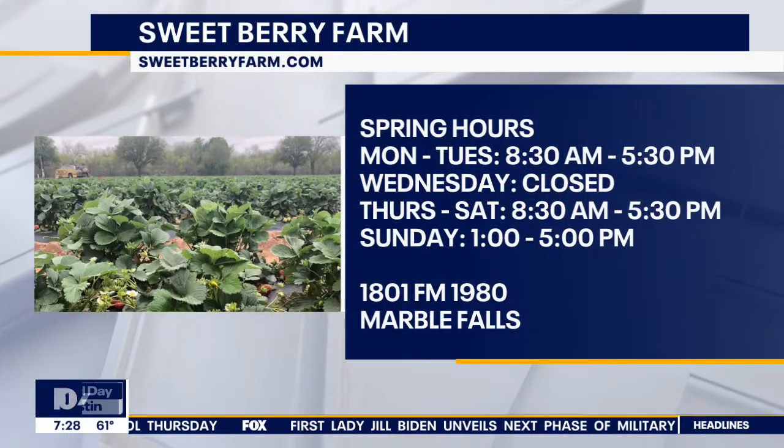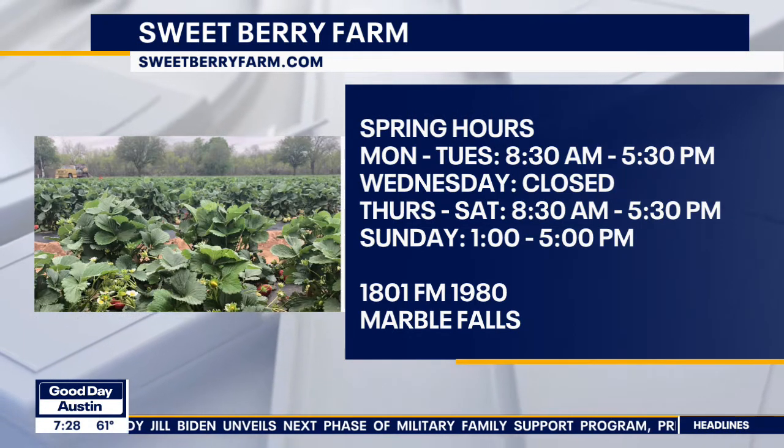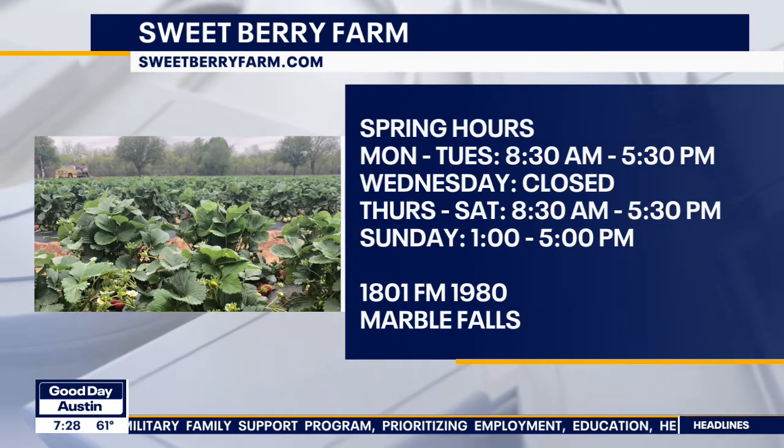When can people come out? Any time — we're closed on Wednesdays. We're open 8:30 to 5:30 Monday, Tuesday, Thursday, and Friday, and 1 to 5 on Sundays. No reservations required — just come on out and have fun.